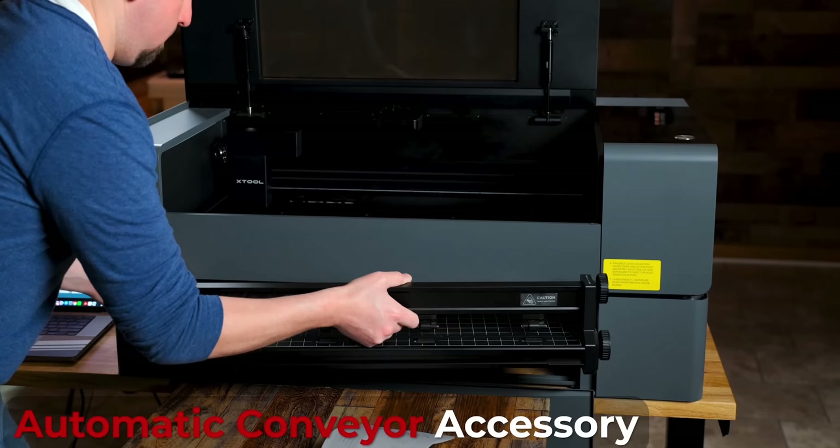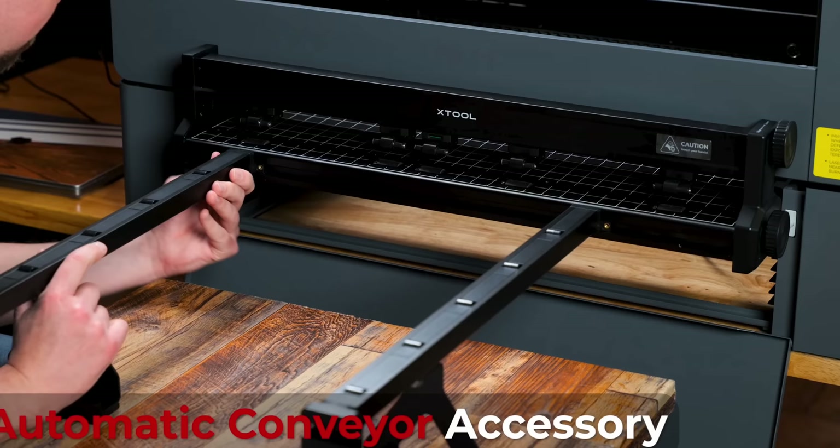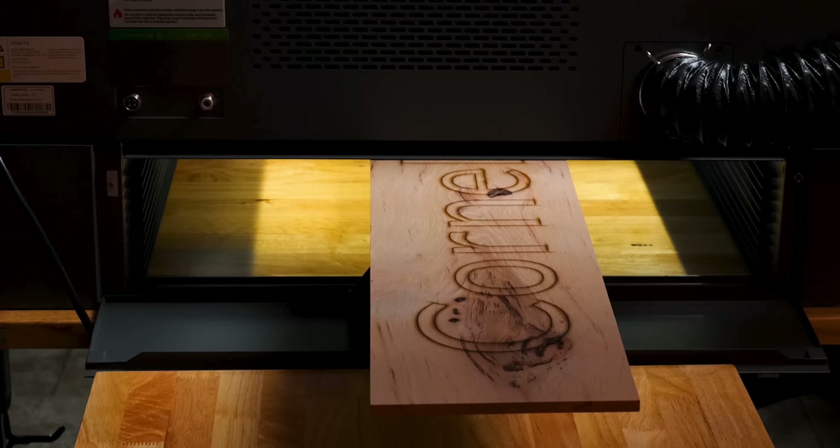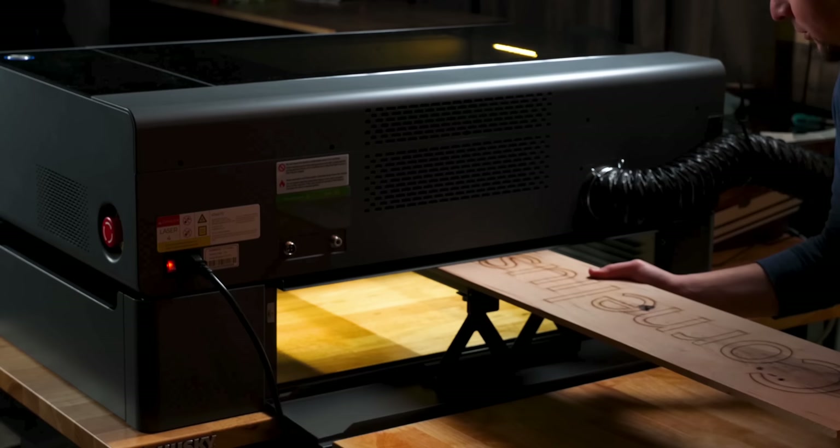I wanted to do one more test with the conveyor feeder attachment, but I have a deadline for this video and don't have the material on hand. In another video where I reviewed the P2 CO2 laser, you can see how the conveyor feeder works with the riser base — I just did a simple design on a piece of hickory board. Using that with the S1 will be very similar.